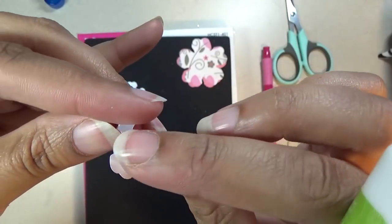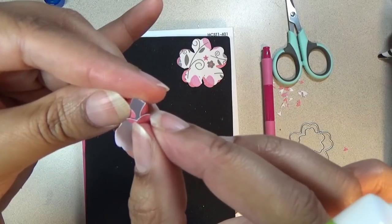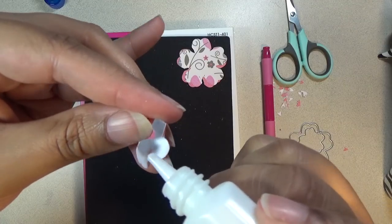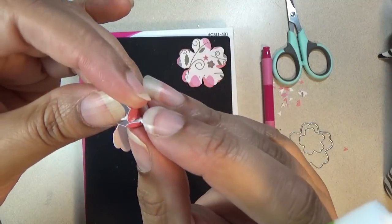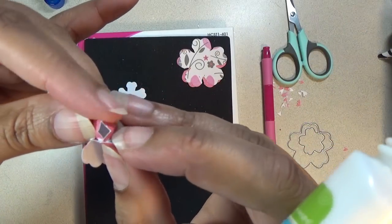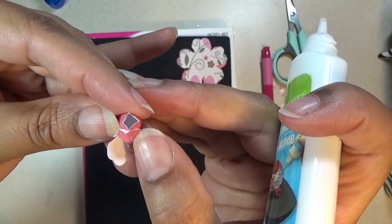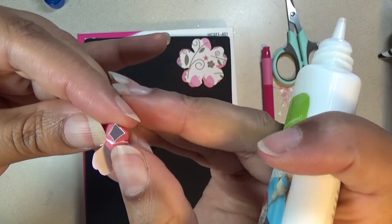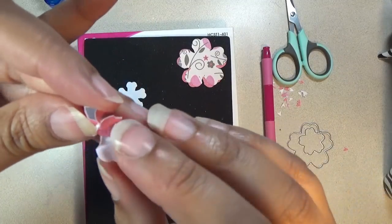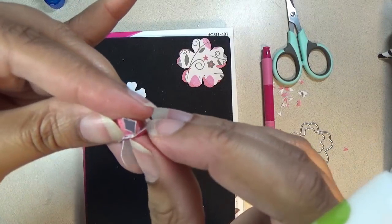Then we'll take this one and glue it onto these two petals — get some glue right here and right here, glue that on there and hold it. That's forming the bud. Hold it tight until it holds, and you can roll it tighter if you want to — it's all up to you.